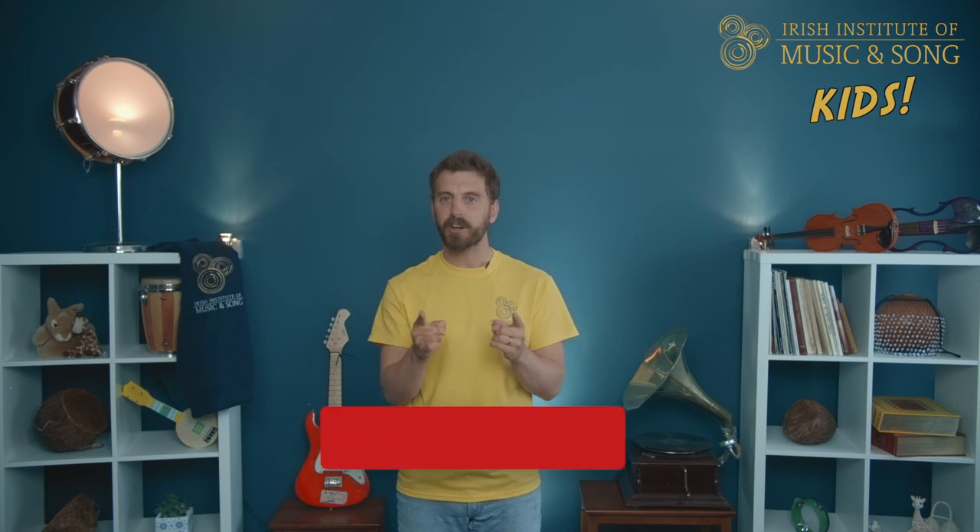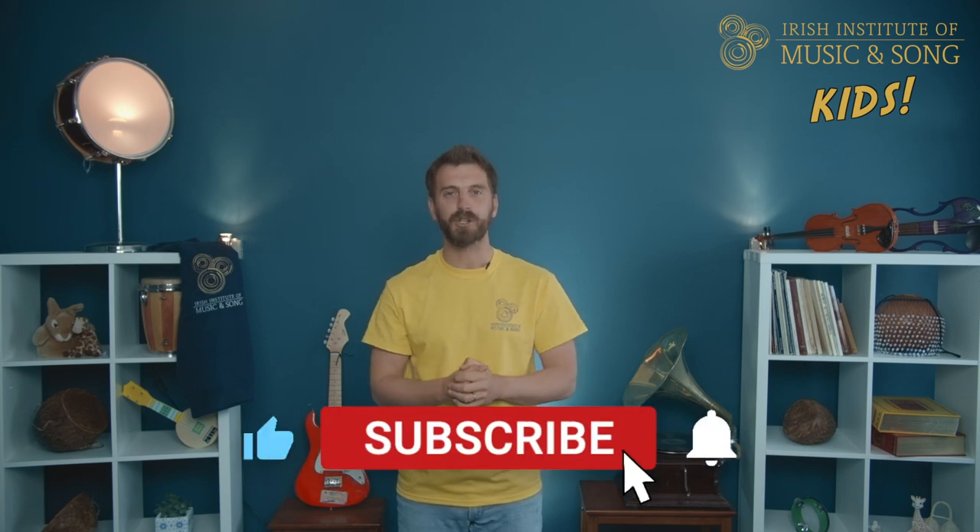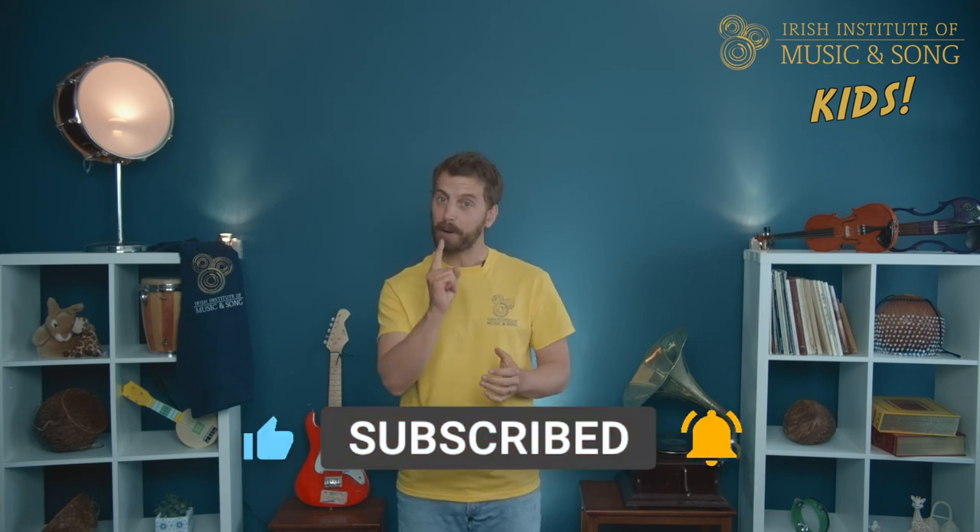That feels absolutely fantastic! Thank you so much! Brilliant! If you want to learn more songs, check out our YouTube at the Irish Institute of Music and Song. Keep up the singing — you're doing a fantastic job! Slán!